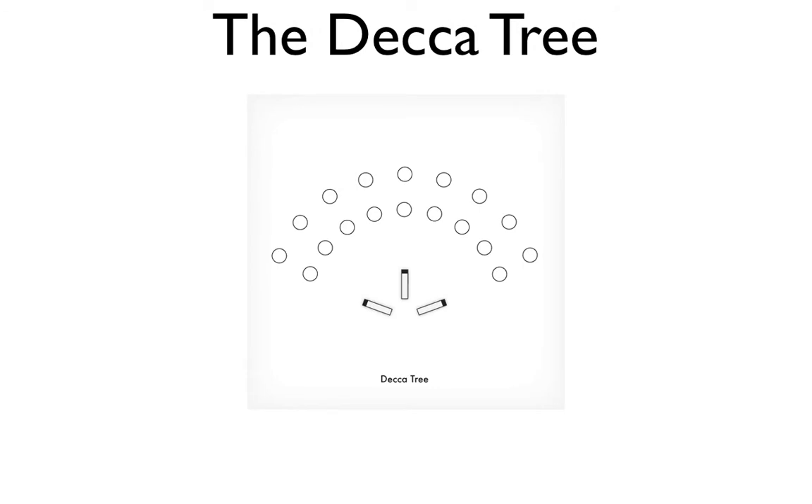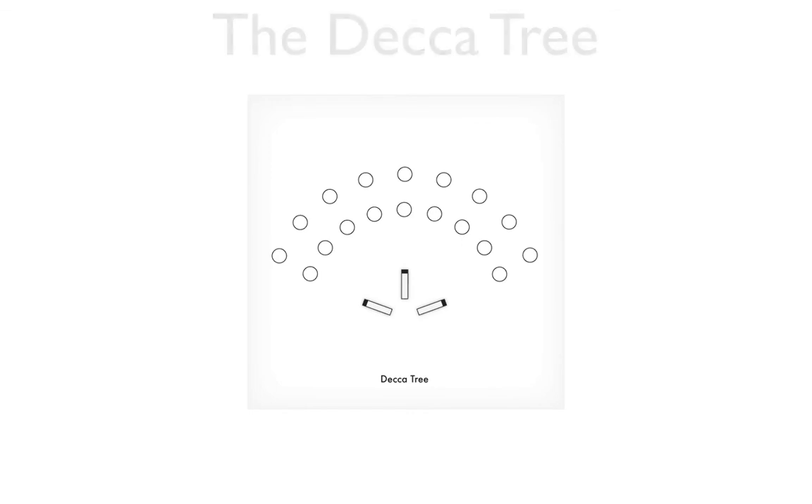The final technique is called the Decca tree. The Decca tree is used mainly for recording orchestras and large ensembles, and was developed in the 1950s by engineers at Decca Records. It uses a special T-shaped mic stand suspended above the conductor's head. On the T-shaped stand there are three cardioid microphones facing left, right, and center, which are panned to match that configuration. There are no fixed measurements, but the standard distance is around five to seven feet apart, with mics placed closer together for smaller orchestras and further apart for larger ones.